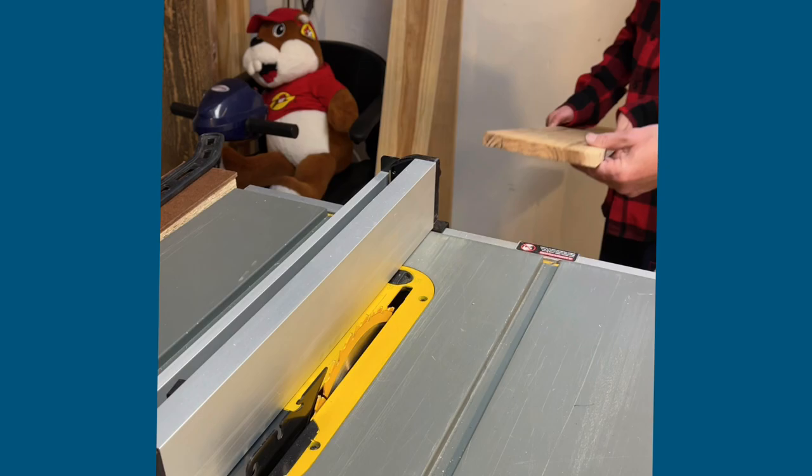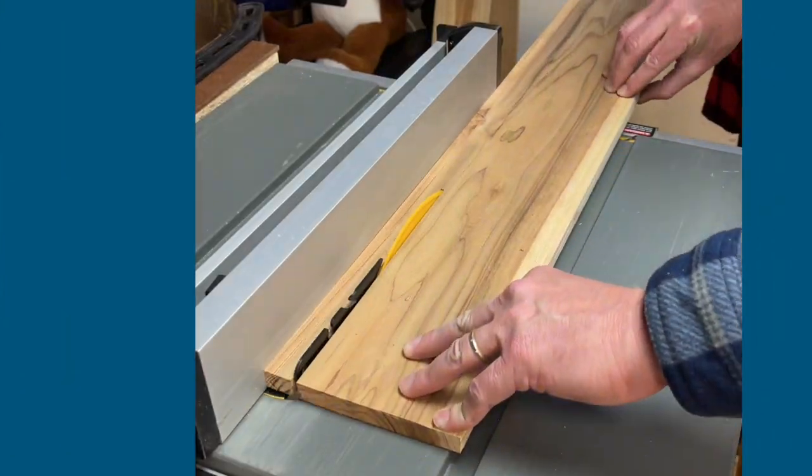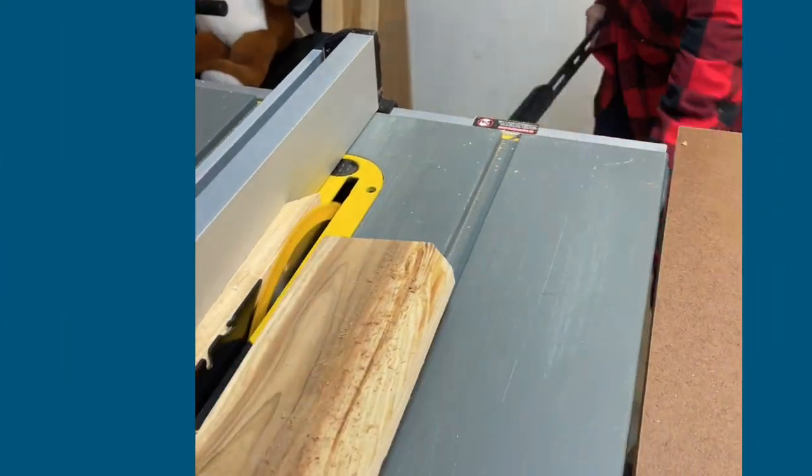This was Vinnie's first time using the table saw, and he did a great job.